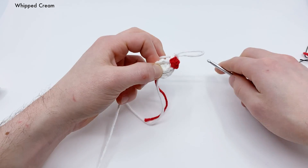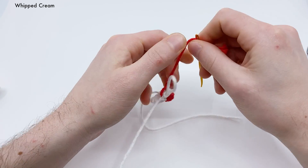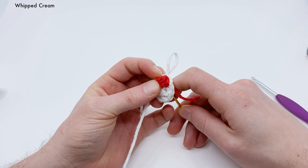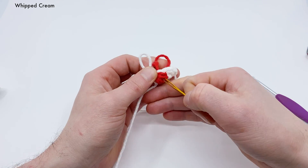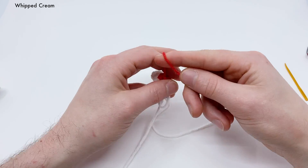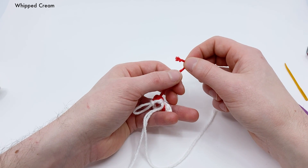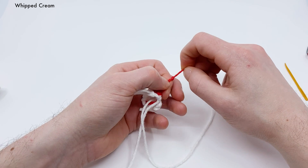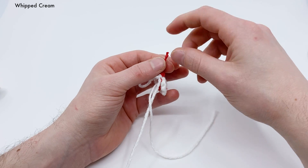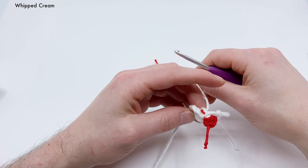Before we start round three, let's pull the loop out a little bit. We're going to make the stem of our cherry. Take that long tail end of yarn, thread it onto a needle, and pull it through the center of our bobble stitch. Make one knot long enough to serve as the cherry stem. Pull that knot really tight. Cut the yarn just above that knot — that should keep it from fraying. Now we have a little cherry stem. Grab our yarn and continue crocheting around.